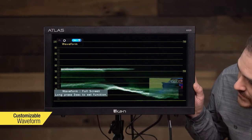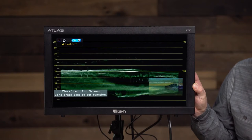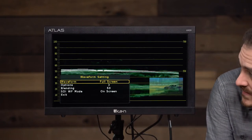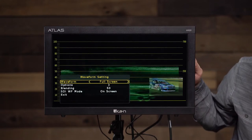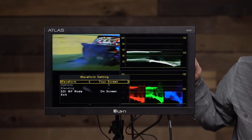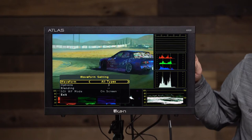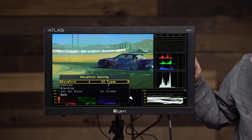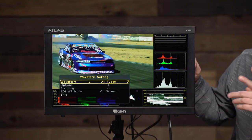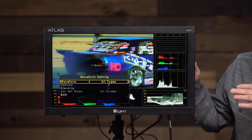If you hold the function button for three seconds, you go into the options. Now I've got some options for the waveform — right now it says waveform full screen. If I want to change that, I can do the four-screen view, which shows waveform, vectorscope, and RGB parade at the same time. There's also an 'all types' view which shows all the measuring and scope functions: audio levels up top, RGB parade, RGB histogram, waveform, vectorscope — you can see it all at one time.